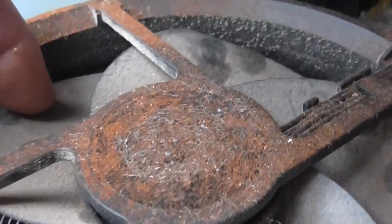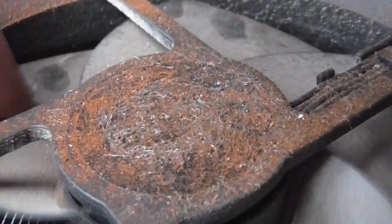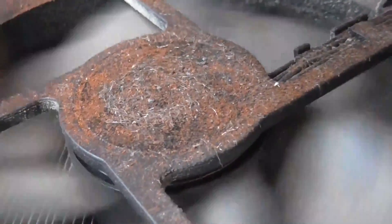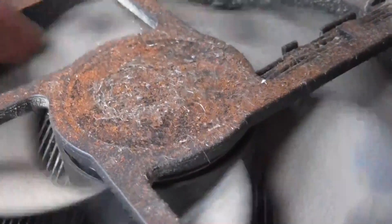Just before we blow this up, I want to show you this. Look at that — the magnetic field here is moving that steel there when I turn the fan. I'm pretty sure that fan is like free energy right there. Might have to do a free energy experiment at some point in time.